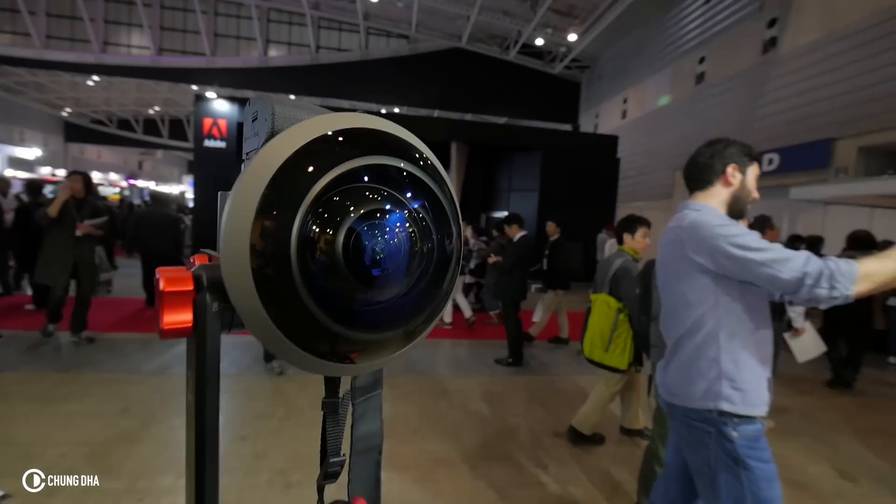Hey filmmakers, Jungdeh here. In this video we're with the Antonyia 250 MFT. You might recognize this and think it's the lens from Space Odyssey 2001, but that's actually the Nikon 6 millimeter. This is another lens that is a really awesome fisheye lens.